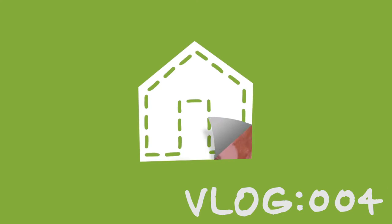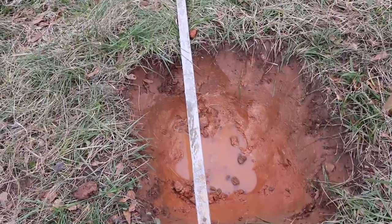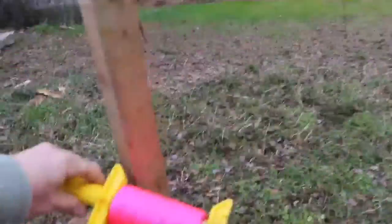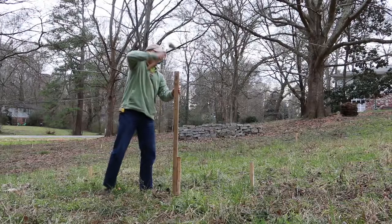I'm back at the lot today to create a sketch of how the house is going to sit on the land. I need to dig some holes, cut some sections, stack the wall here in front as high as I think it's going to go, and then pull some strings so we can see if this is going to work — at least what's in my brain is going to work in real terms. I'm going to get to it.